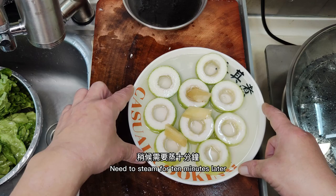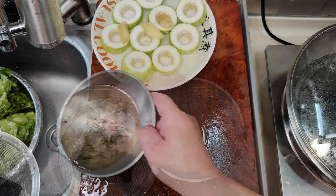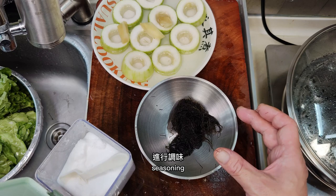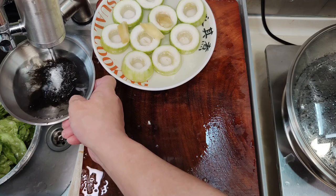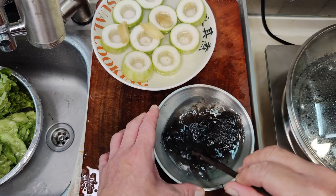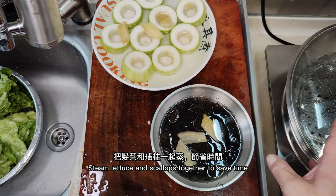Now pick up the lettuce. For seasoning: a teaspoon of sugar, half teaspoon of salt, add water, and mix well. Add 3 slices of ginger and a tablespoon of oil. Steam the lettuce and scallops together to save time.